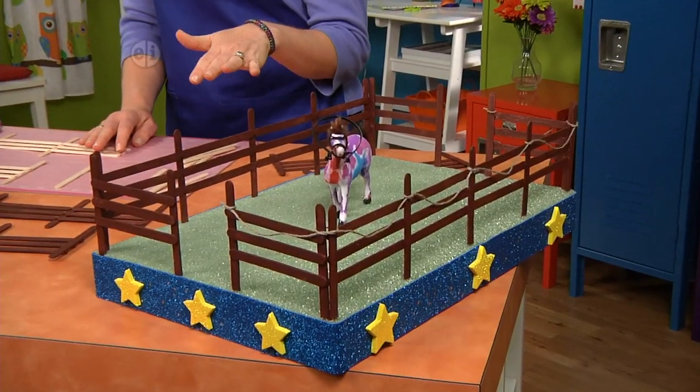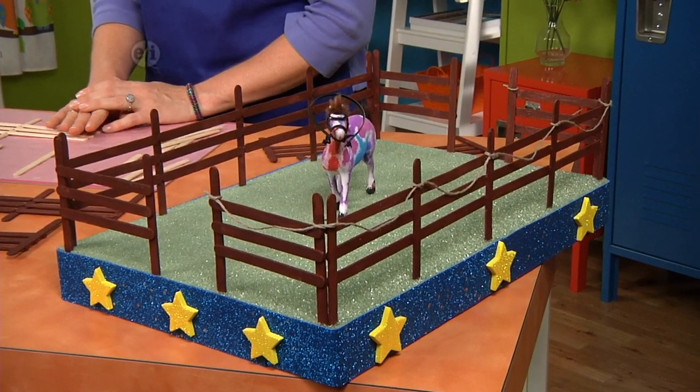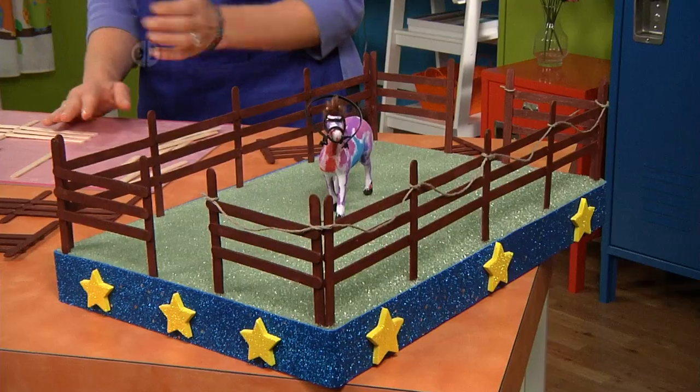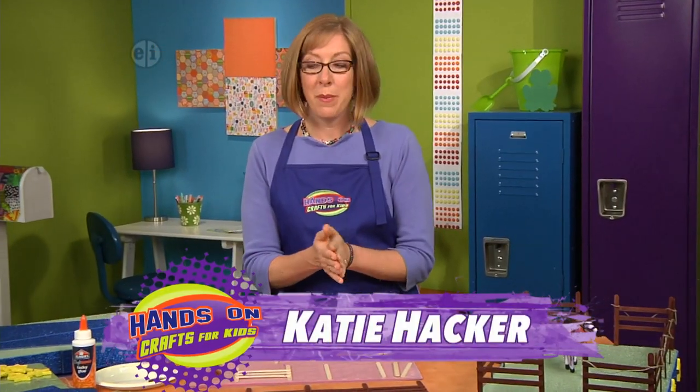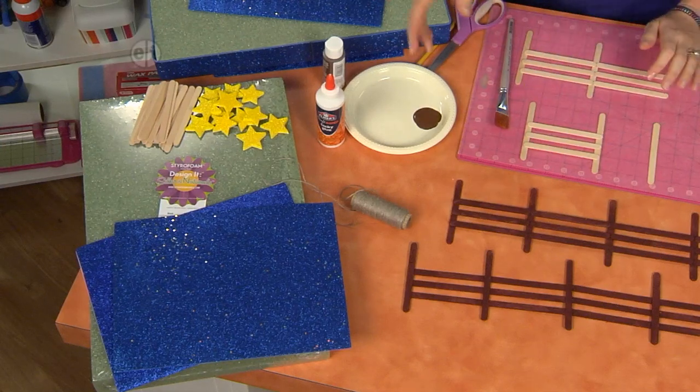Check out this pony corral and all the different textures, from the smooth sticks that make up the fence to the rough styrofoam ground that's made to look like dirt and grass. You can get started by making your own fence. Take a look at the supplies you're going to need.